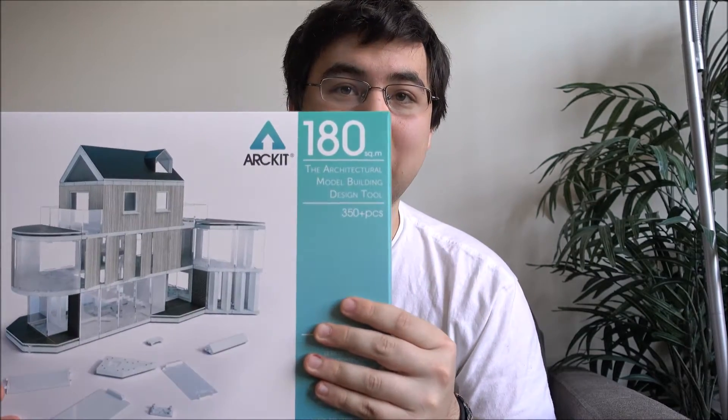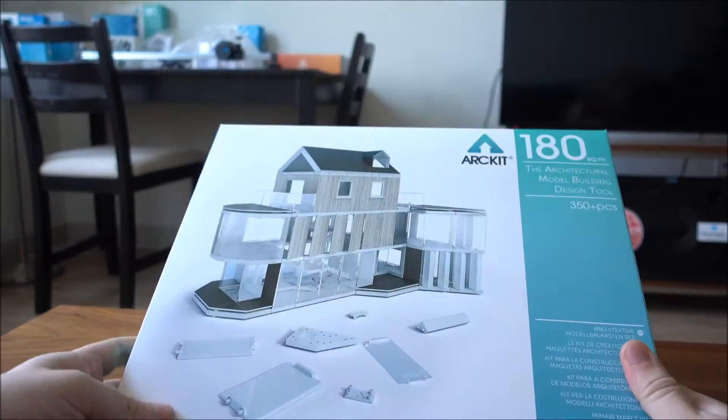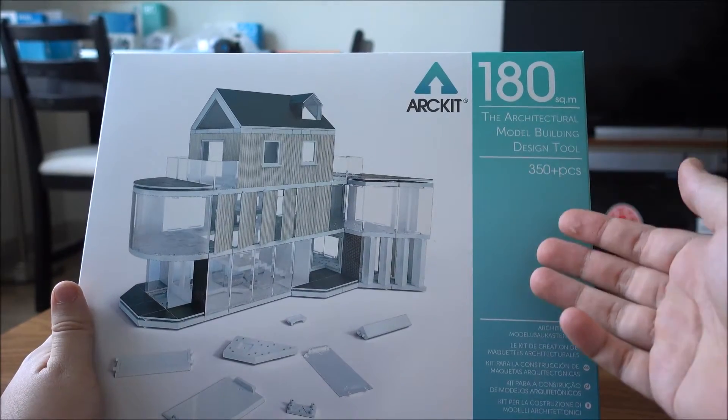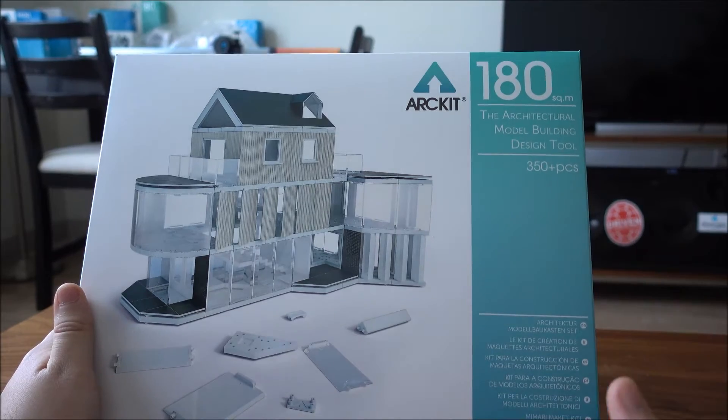What's up guys, Ricky here back with another art kit video. Today we have Art Kit 180. The 180 signifies that you can build up to 180 square meters. It's an architectural model building design tool.